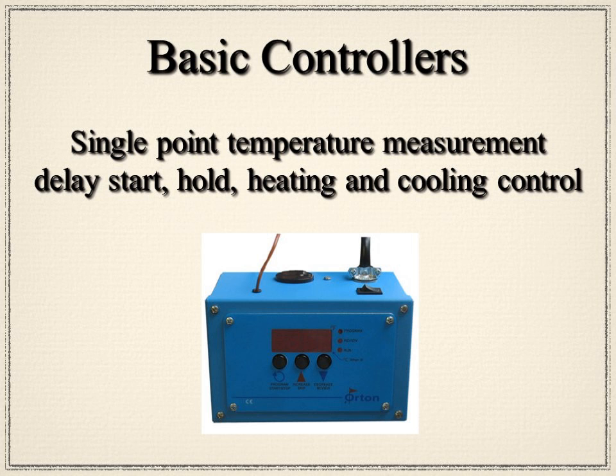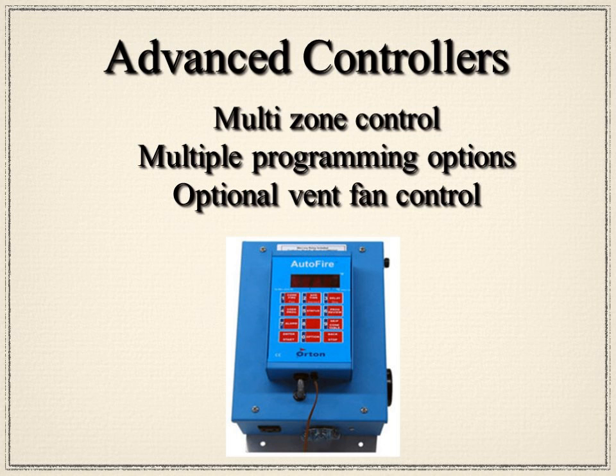Moving further, you can get into advanced controllers, which have the ability to measure temperature on multi-zones — up to three temperature controls. Advanced controllers also have multiple programming options where you can put in your own program or use the buttons to adjust the speed of heating depending on load size. There are also optional band controls and switches to allow you to turn on a plug on or off.